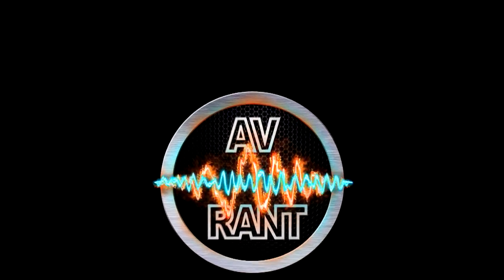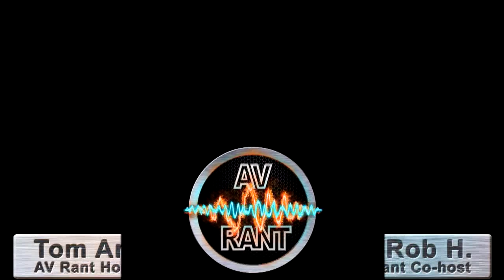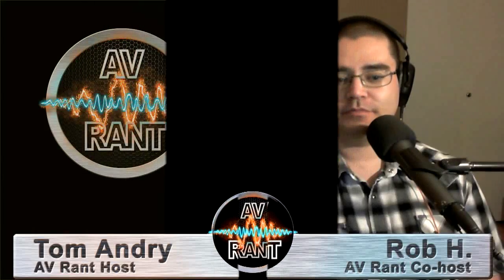I'm Tom Andrew and I'm here with Rob H. John on Facebook has a Denon AVR X4000, but he would really like to be able to use his two-channel integrated amp when listening to two-channel-only music. What would we suggest as a way to wire it all up to work together?